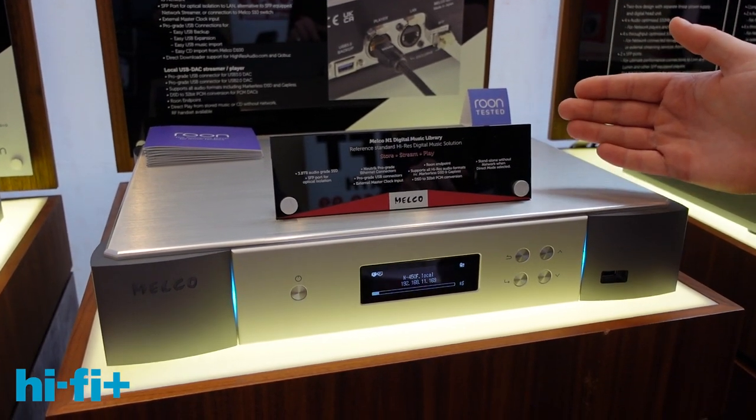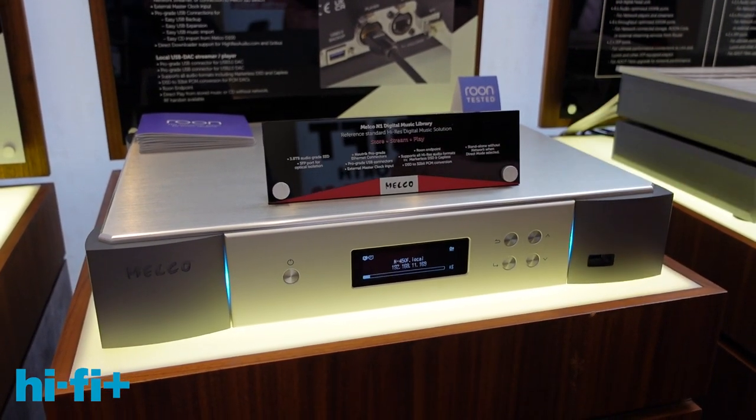In the UK we're looking at £12,000, and in Europe €14,000.